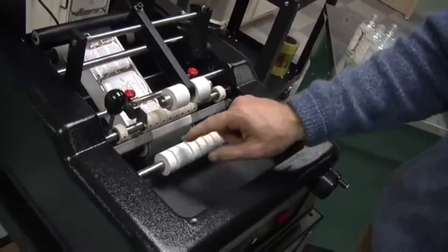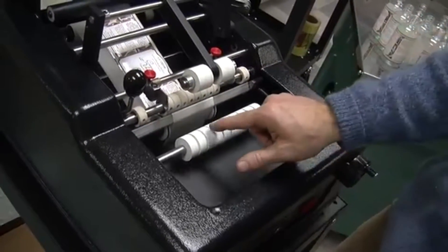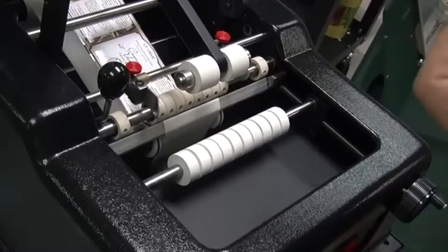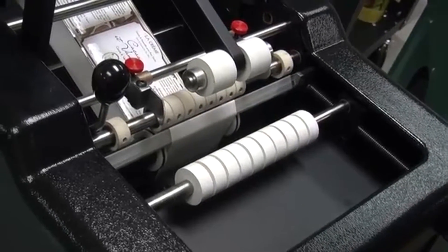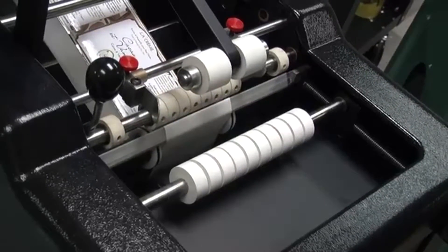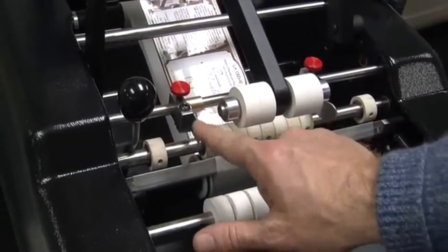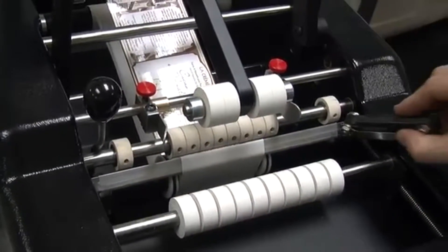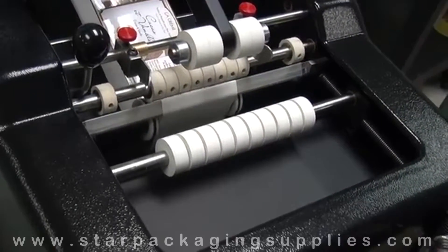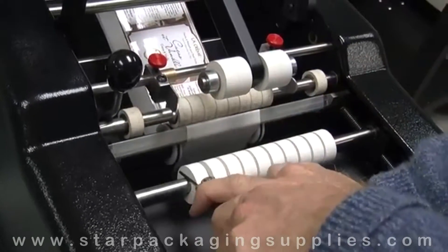The other nice thing about the Advent is we have fully adjustable rollers. If you have a recessed area on your container, you can put the tires where the label is — that allows it to get wrapped around in a recessed area very tightly without any bubbles or wrinkles, and fairly accurately. That would be like a can or a water bottle. The rear rollers use set screws and the front ones just use pressure to move them left and right.